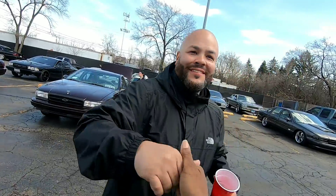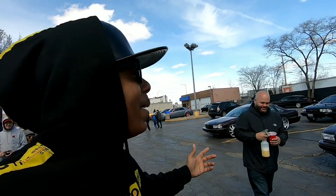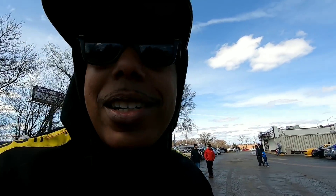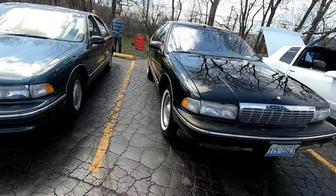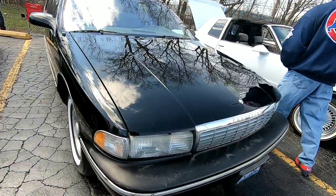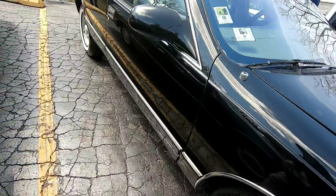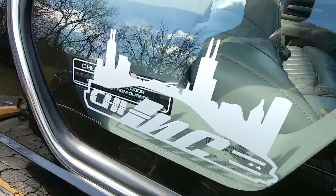I got my big homie right there — y'all already know what it is. We're out here just showing them the rides. It's early, we're gonna get a little more people. Like I said, it doesn't have to be an Impala — it could be a Caprice, anything built on this platform. You'll see all different types from the factory, but they all repping the same — Shy Inc, that's my family right there.